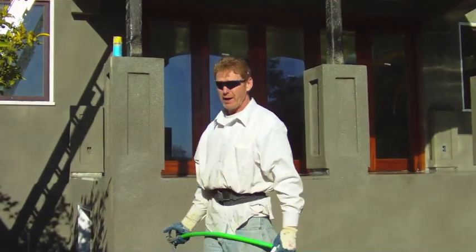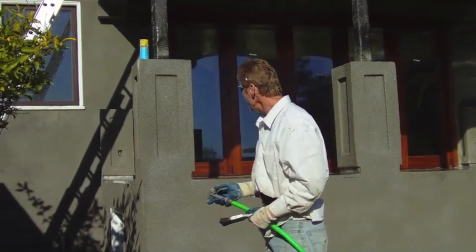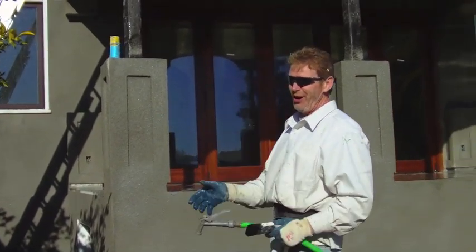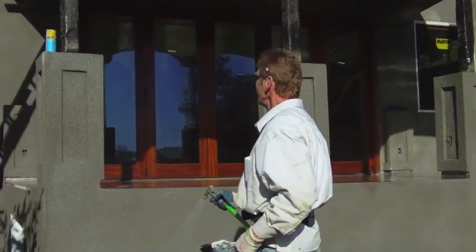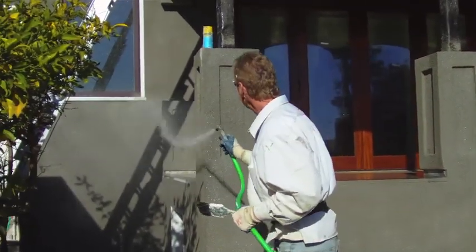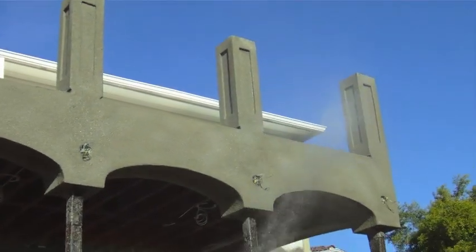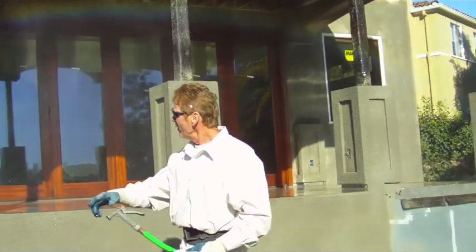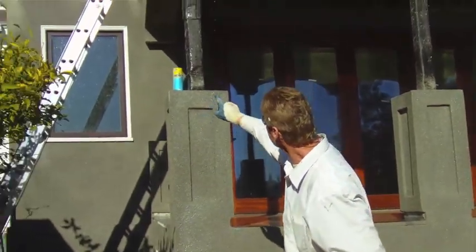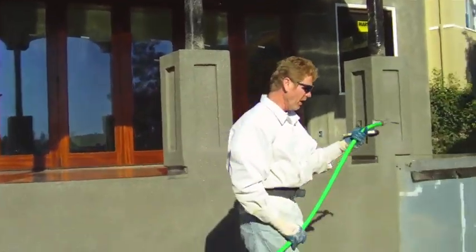Alright guys, I still have about an hour of daylight left — figured I'd show the ending of this. We dashed the whole house. What I generally do is hose it down now because it's been drying in the sun. We want to hose it all down good like that. We're taking it around the corner — there are all the columns on top.